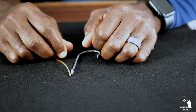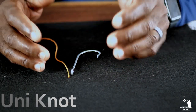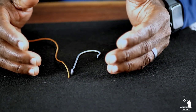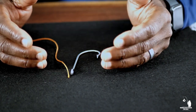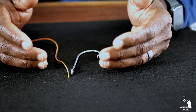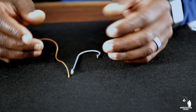Moving on to knot number three — the uni knot. This knot is one of the strongest and most dependable knots known. In fact, it's just a slight bit stronger than a polymer knot when it comes to breaking strength. It can be used to join two fishing lines together or for attaching hooks or swivels to the end of the line. I would say this knot is probably my favorite — I use it 90% of the time when I'm out fishing.